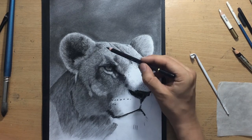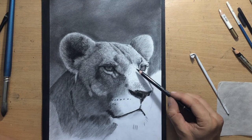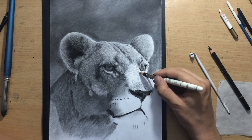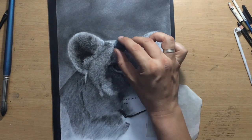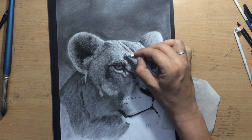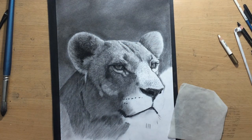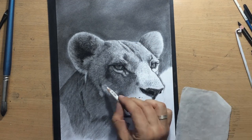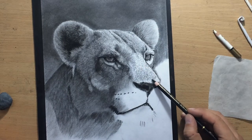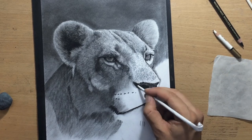Even though I sped this up a little bit and didn't play all of it in real time, you can imagine that in real time this is a process that takes a lot of patience. One of the things that can help once you establish some sort of texture is you can actually drag your pencil a little bit and allow it to produce some random small texture — that will also create an illusion of short hair. One of the tricks I'm using now is dabbing on some of the lighter areas with a kneaded eraser, which can make some areas a little bit lighter without removing the texture — you just lift up a little bit of that value.